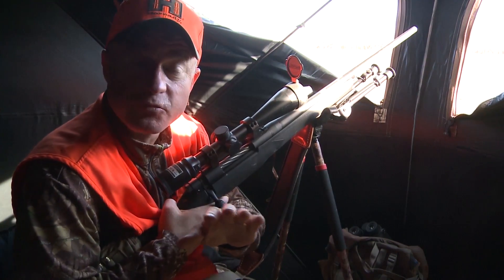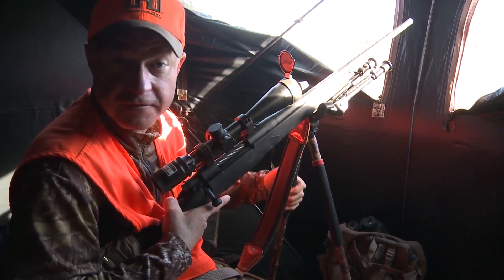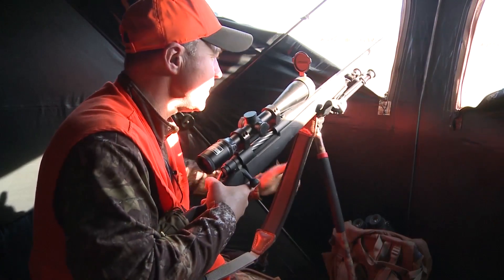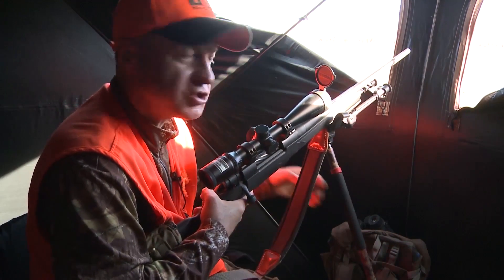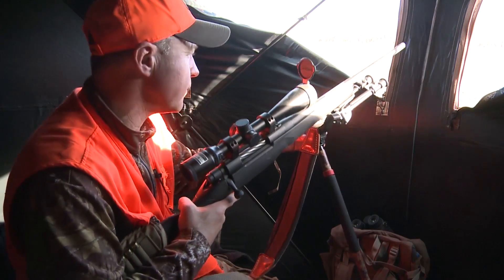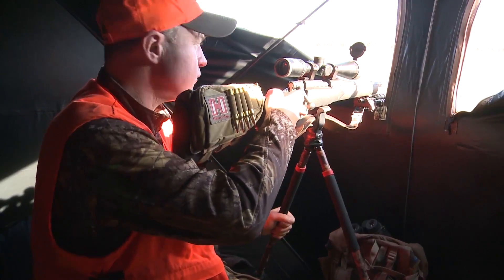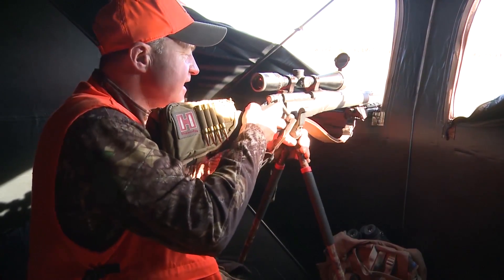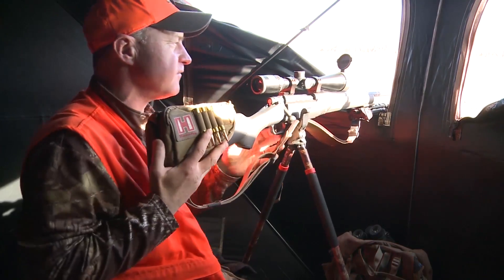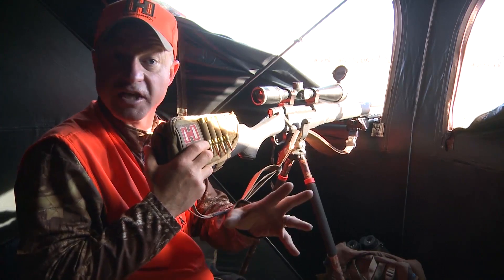But sometimes when you're in situations where you might have a longer shot — like across a bean field, a green field, just like this alfalfa field where I'm at in Nebraska — what I like to do is use my shooting stick as a back further support of my rifle. So I stick my rifle out the window, use the V, the crook of the window, to rest. Then I use the shooting stick to support the rest of the rifle. And guess what? It's just like a shooting bench, just like you're at the range.